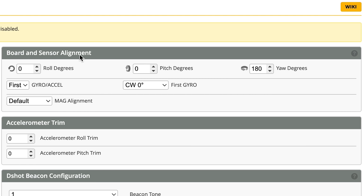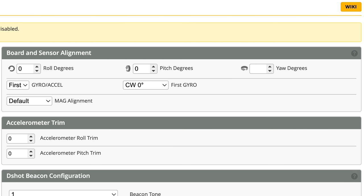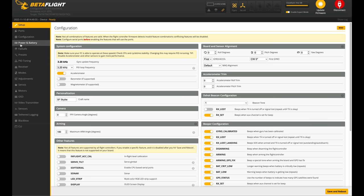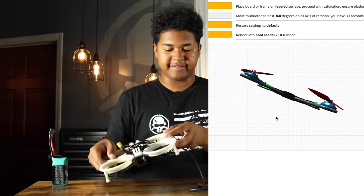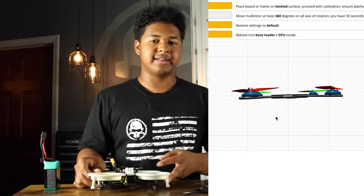We're going to go to our configuration tab, and where it says 'Board and Sensor Alignment' in the top right tab. In our case it was the yaw axis that was messed up, but it'll be different for every drone — depending on how you mount your flight controller it might be pitch, it might be roll. Just test all of those in 180-degree segments, keep going back to the setup tab until your drone moves correctly as shown on screen. Set yaw degrees to zero, save and reboot. Back on the setup tab — our drone is now moving corresponding to what the drone on the screen is showing. Keep trying your roll, pitch, and yaw axes until you get it right.